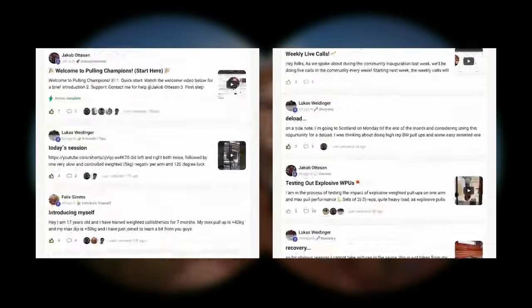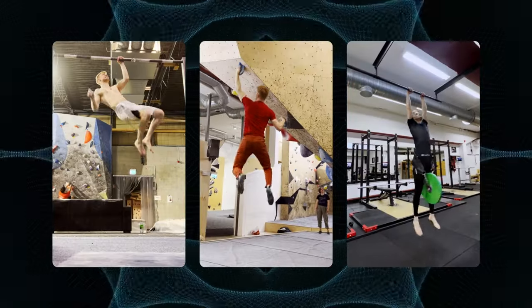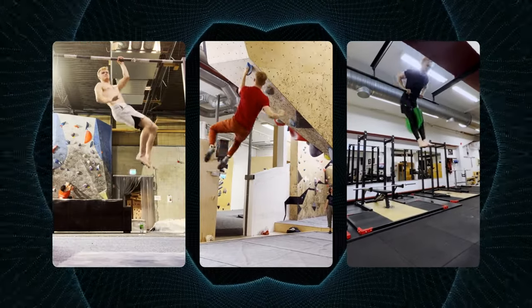If you truly want to skyrocket your progress, click the top link in the description below and join our brotherhood of passionate athletes who all want to take their strength to new levels and unlock awesome skills. In the community, we have a live course, courses, monthly challenges, and more. So join now while you still have the chance — click the top link in the description below.